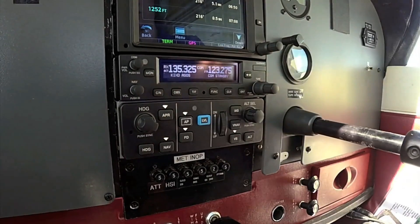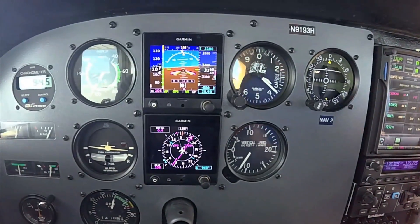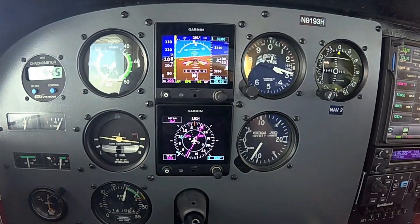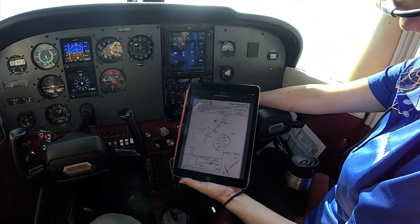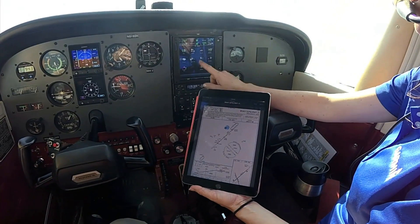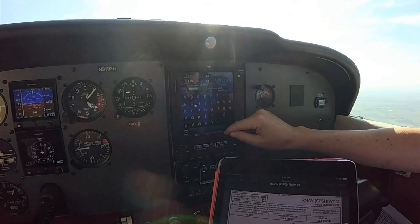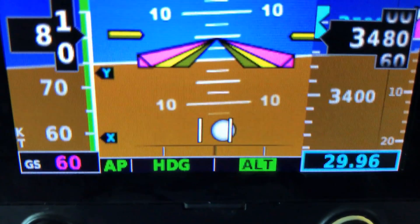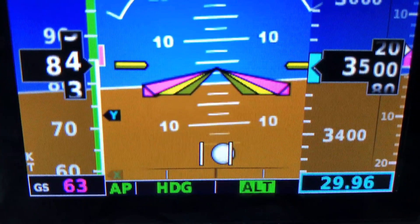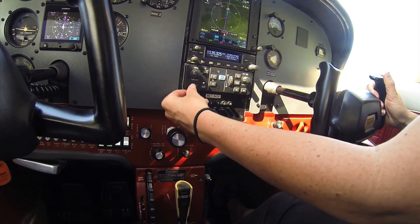The GFC 500 has approach coupling, including raw nav and GPS L-nav glide slope capturing. An optional nav interface adapter may be required to interface the G5 and autopilot with select Garmin GPS or VHF radios. You'll likely want that capability because the automation is far more advanced than other dated entry-level systems. There's a go-around button that commands the flight director to display the appropriate pitch attitude for a missed approach procedure, and it also activates the loaded missed approach when paired with a GTN navigator.